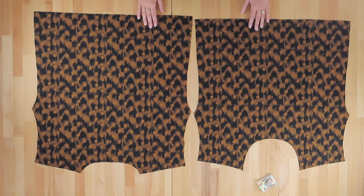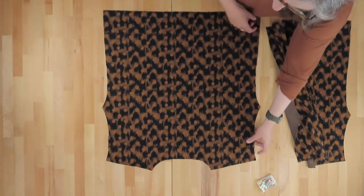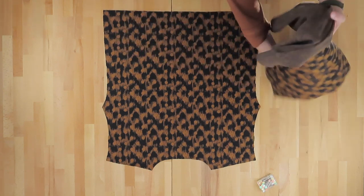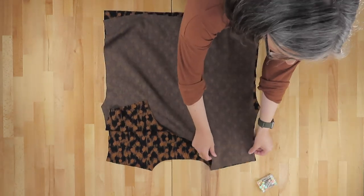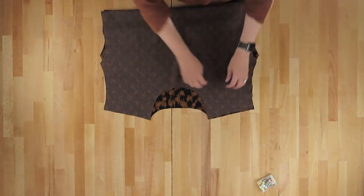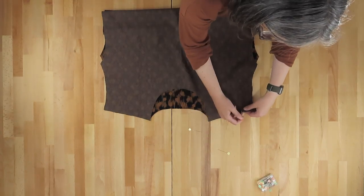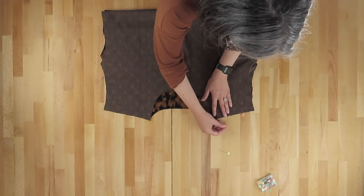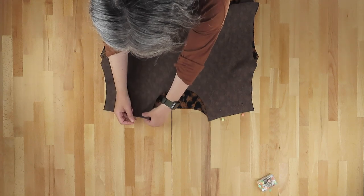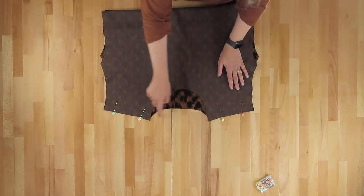Now that we've got the basics of working with knits on your serger out of the way, it's time to turn this pile of pieces into a hemlock tee. To begin, we're going to start with our front and our back. Lay your back with the face up and then lay the front down on top of it, right sides together. We're going to align the shoulder seams, stick a few pins in there, and then head over to the serger to sew our shoulder seams.